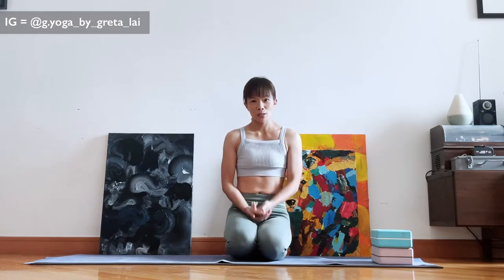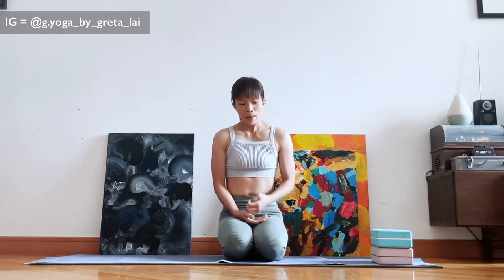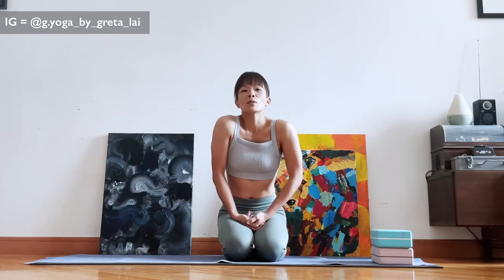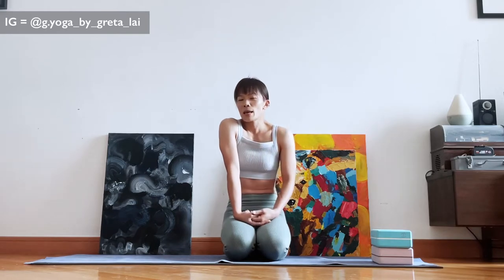Hey everyone, Greta here. Today we are going to talk about how to do camel pose, Ustrasana. The camel pose is one of the back bending poses with the chest facing the sky, and a lot of people would cringe when they hear the name Ustrasana simply because for a lot of people it's not a comfortable shape.